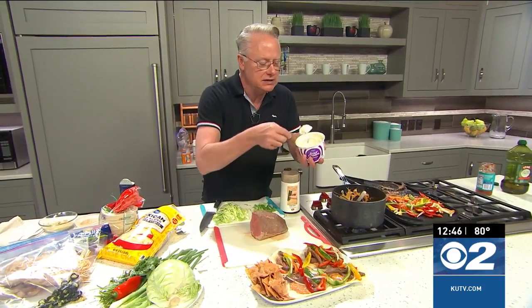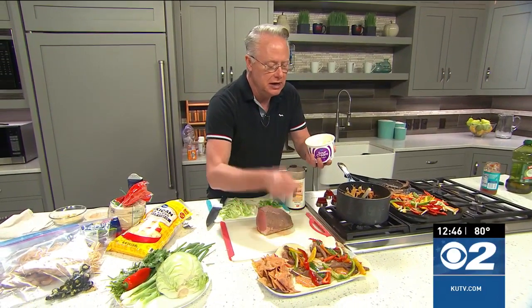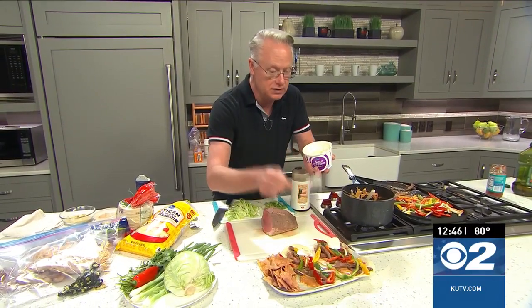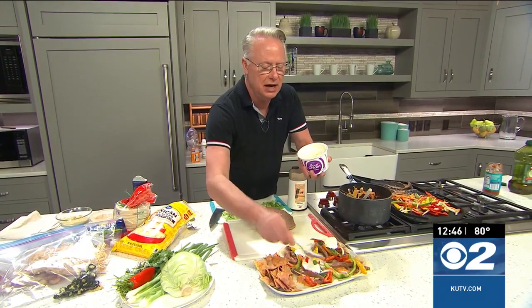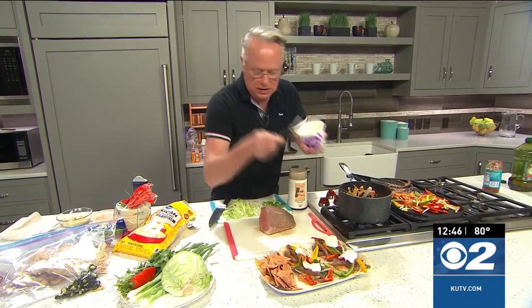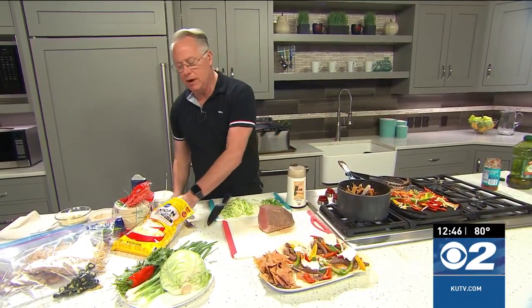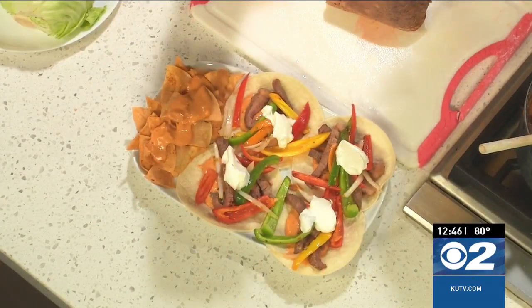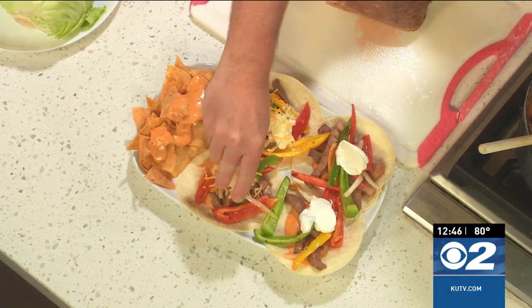Here is some sour cream to go on top of it. And then to completely finish them off I'm going to sprinkle them with some cheese — I love more cheese on my fajitas. So there's a little sour cream on there. You can top them off with some yummy chopped green onions as well as some cabbage for a little extra crunch. It's however you so desire, guys.